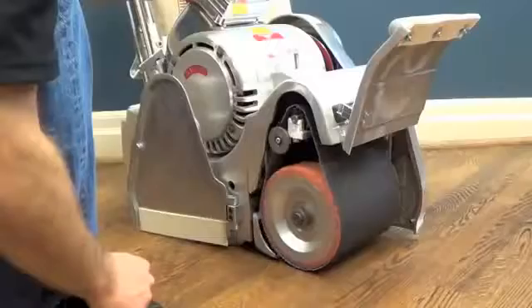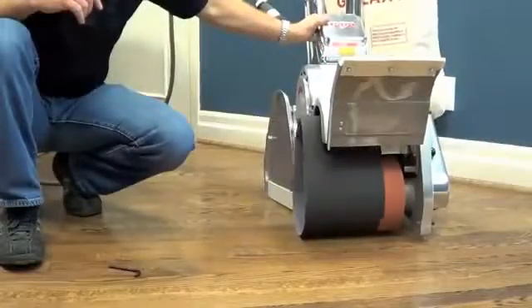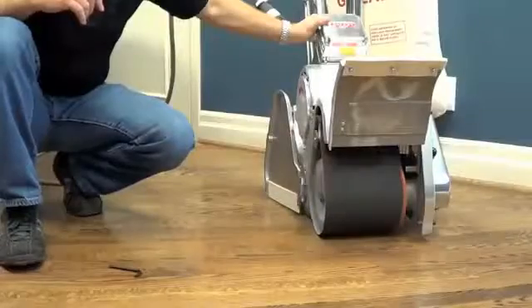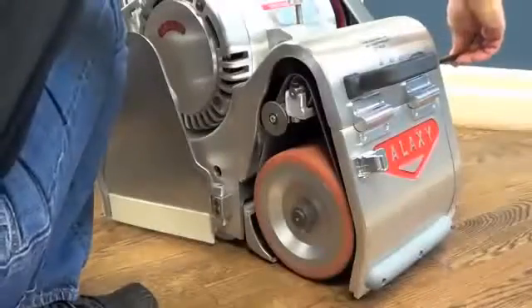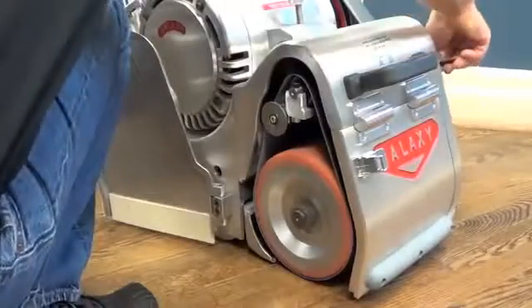Galaxy machines have a patented self-aligning and externally adjustable belt tension mechanism that allows the operator to adjust belt tracking during machine operation. This means minimal interruption is required for belt tracking adjustments.